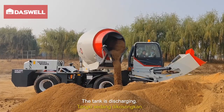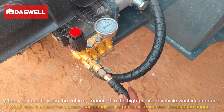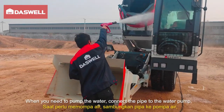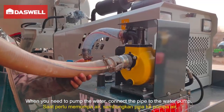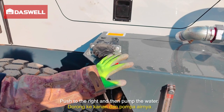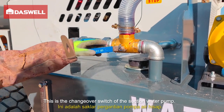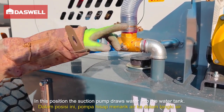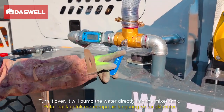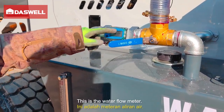When you need to wash the vehicle, connect it to the high-pressure vehicle washing interface and then you can wash the vehicle. When you need to pump water, connect the pipe to the water pump and push to the right to pump the water. This is the changeover switch of the suction water pump. In this position, the suction pump draws water into the water tank; turn it over and it will pump the water directly into the mixer tank. This is the water flow meter.